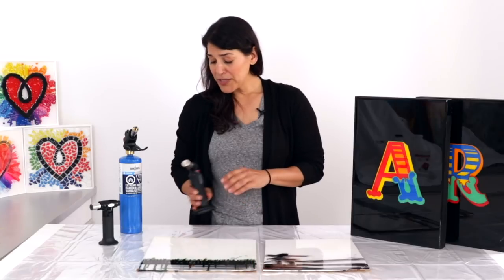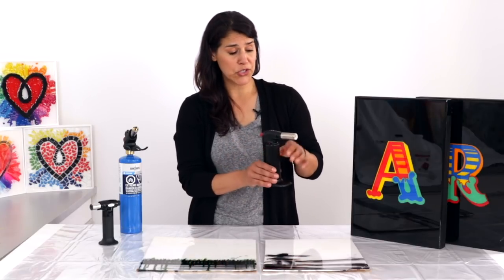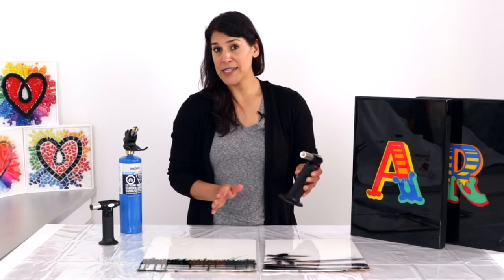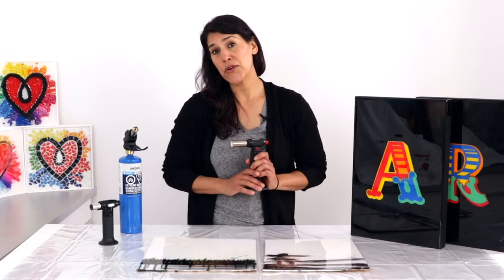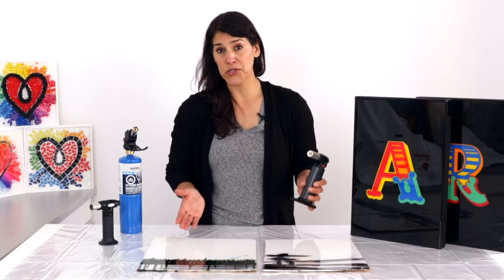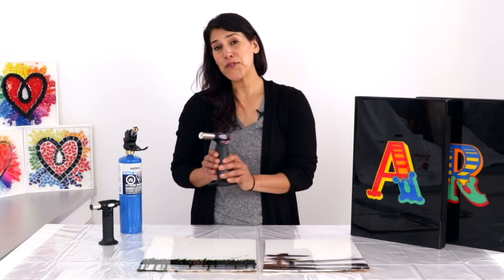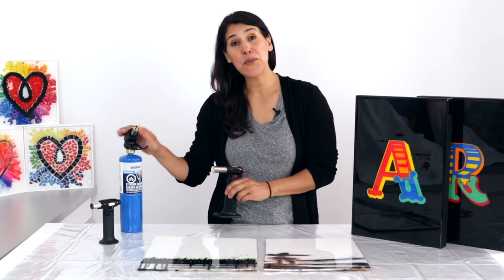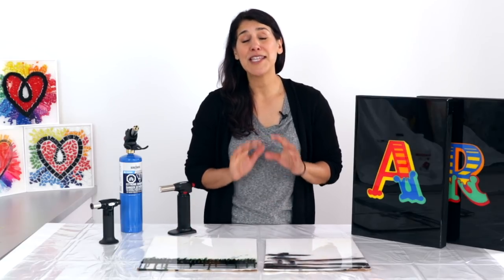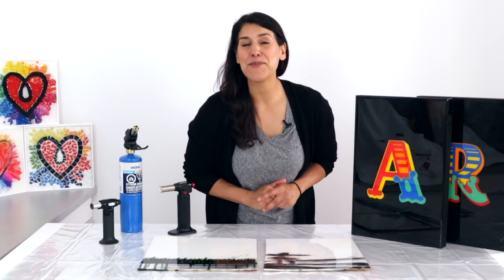Always exercise caution and common sense when working with a naked flame. Remember to direct the flame away from you when lighting your torch, never leave a lit torch unattended, and when torching make sure there are no paper towels, rags, or any other flammable objects on your work surface. Whether you use a butane torch for most projects or a propane torch for bigger pieces, once you've used a torch to get rid of bubbles you will never want to go back to any other method — I promise.